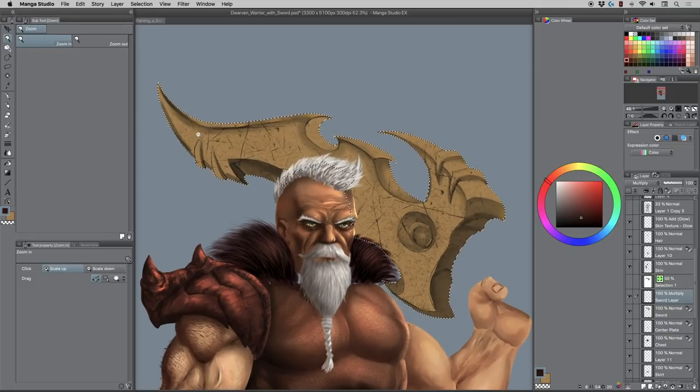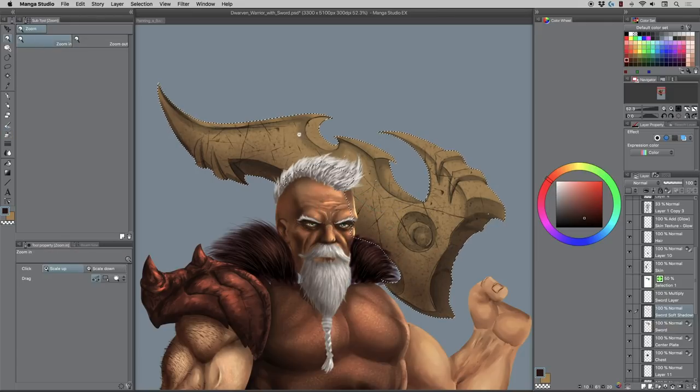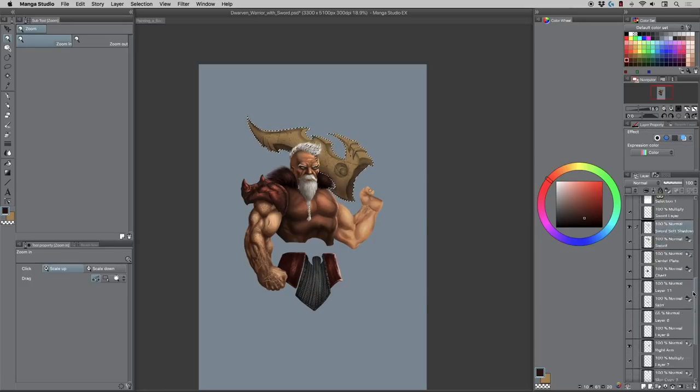Now let's take the sword and bump back the hue saturation a bit, then add another layer — I'll call it 'Sword Soft Shadows.' You want a combination of soft and hard shadows. I'll try a reddish-brown, trying to make this look more golden. Forgive me because I kind of suck at colors but I just keep messing around until I see something and go 'eureka.' I want a little bit of soft shadows in there, and I'll pan back really far — throw the line work back in because it looks creepy without it.